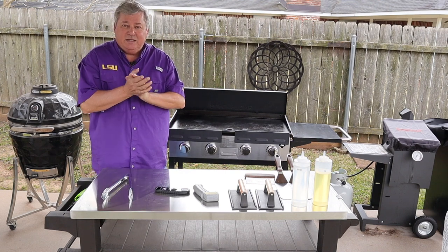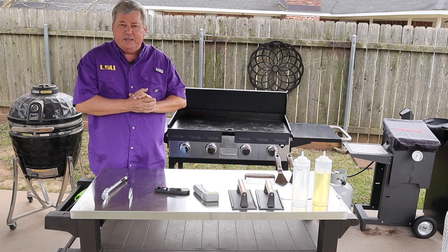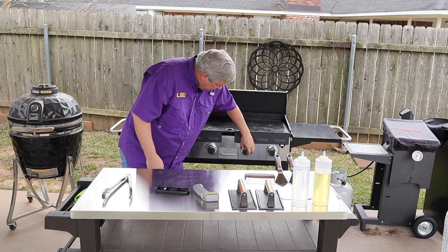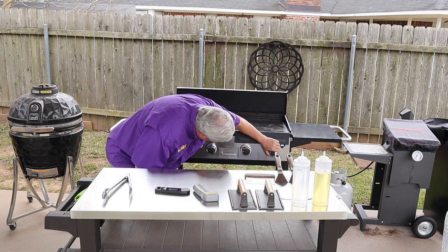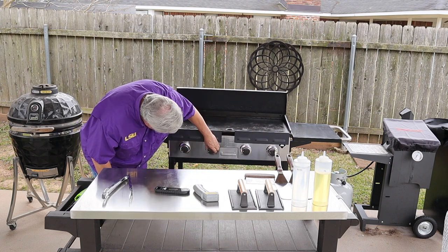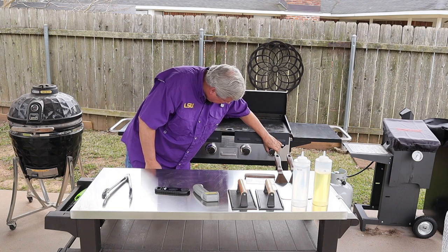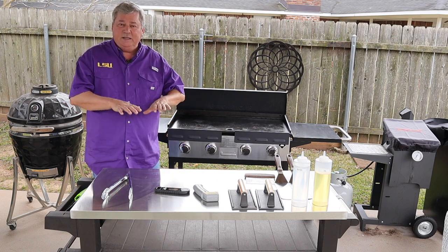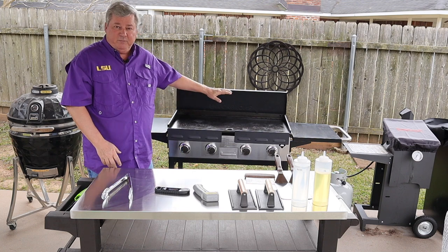My next tip is to use medium-low heat to preheat, and it usually takes about 10 minutes. I turn it on, get my first flame, turn the others on, and then turn it down to medium-low all the way across. By doing that it will allow the griddle to heat up evenly and gradually, which will prevent warping.